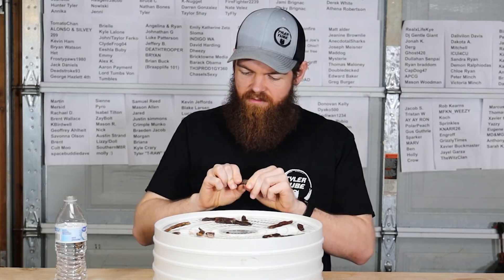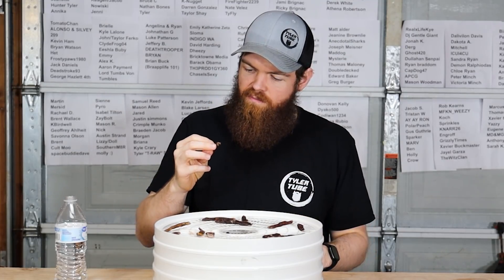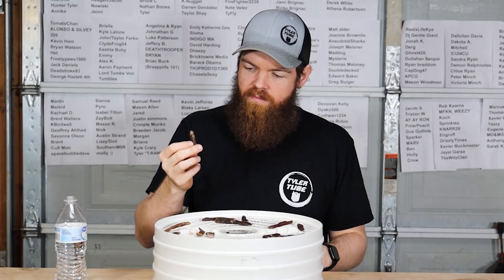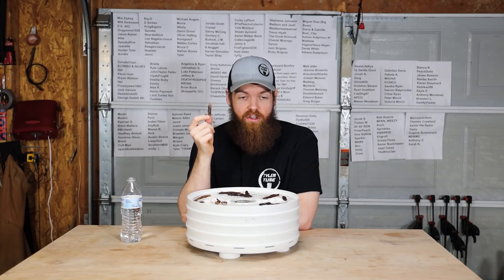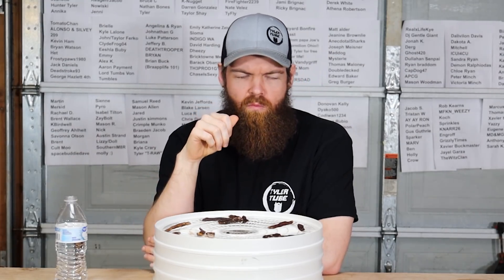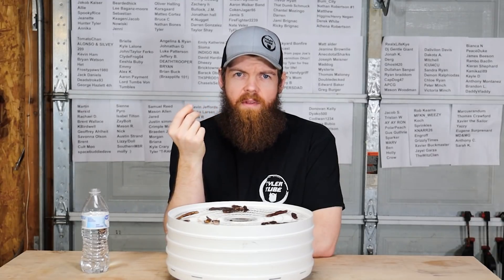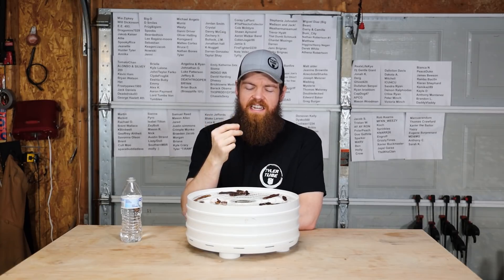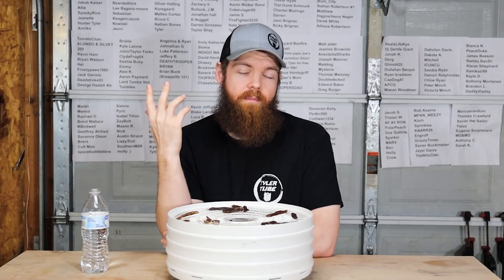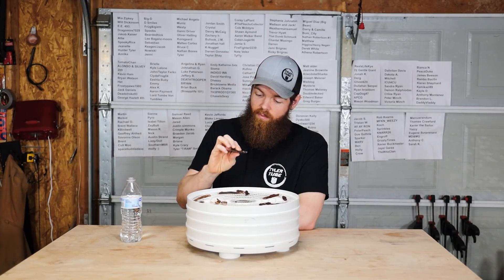Lemon juice. This one seems pretty tough too. That is oddly good - I'm trying a bigger piece. That is very oddly good. It's like a lemon head with beef jerky - it tastes fresh. It tastes like you're just taking a bite straight out of a lemon or something. Some of you might not like that flavor, but I like lemons. That's surprisingly good.